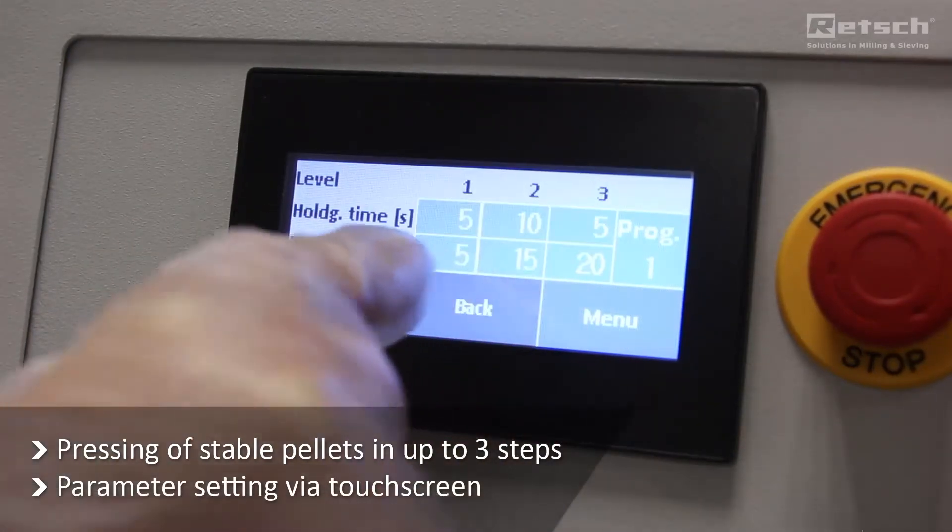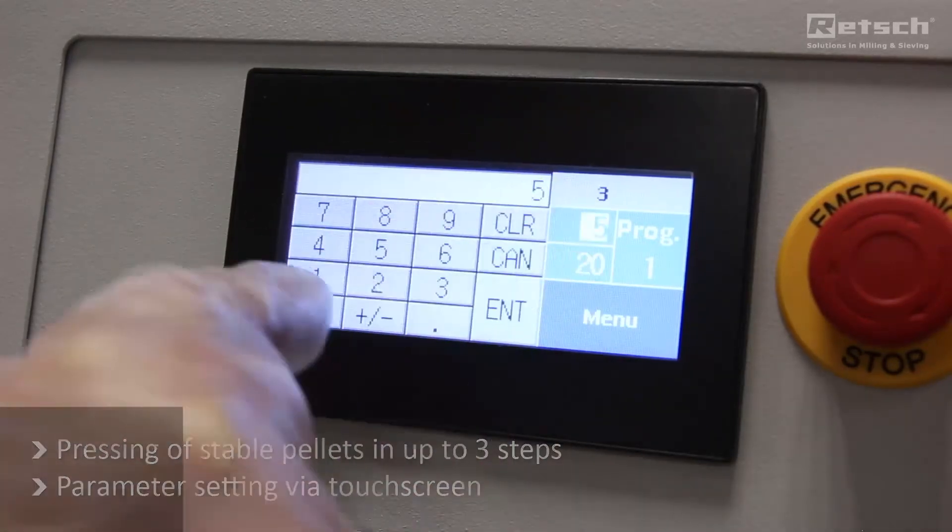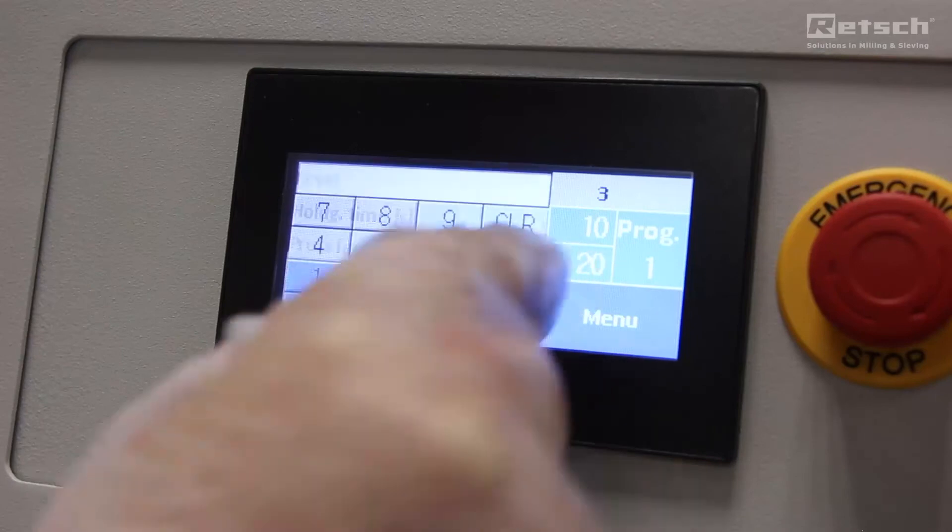Operation of the PP35 is convenient and safe. Pressing can be done in up to three steps with increasing pressure force. Time and pressure force are set via touch screen.